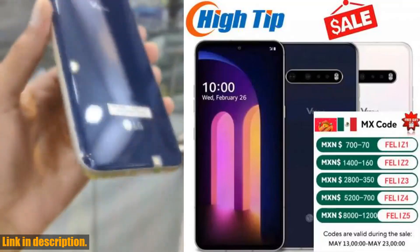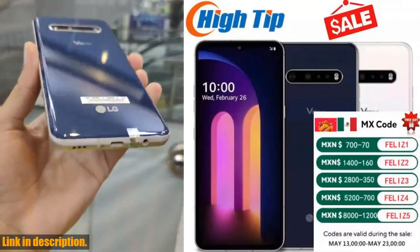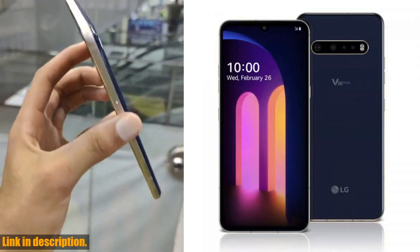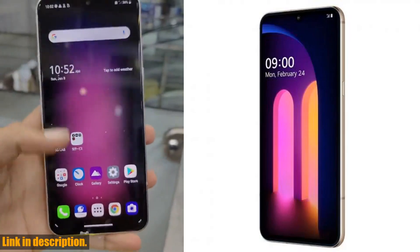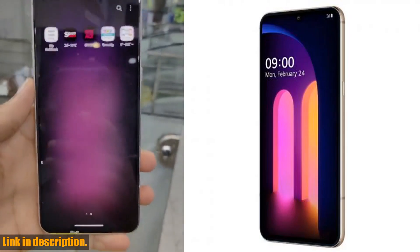Hey there, welcome back to the channel. Today, we've got an exciting review for you. If you're in the market for a new smartphone, you're in luck because we're taking a closer look at the original unlocked LG V60 5G ThinQ mobile phone.